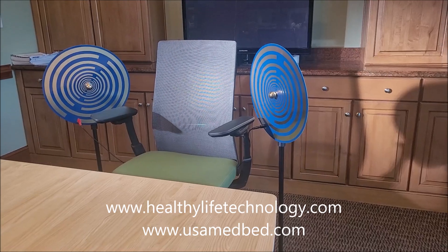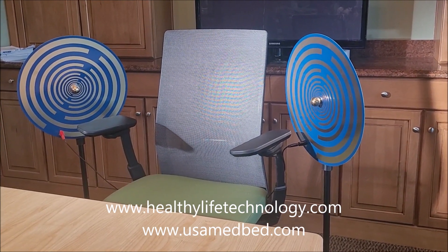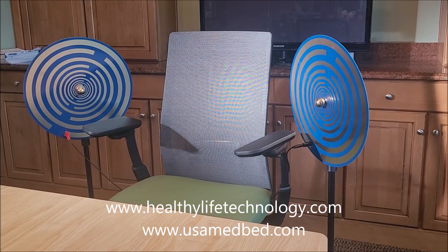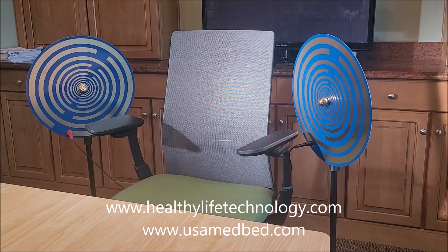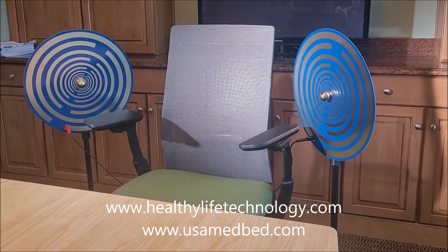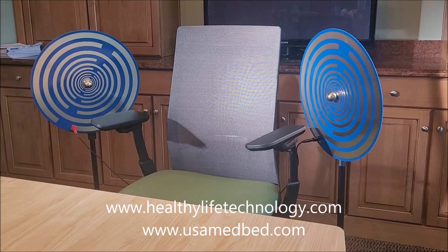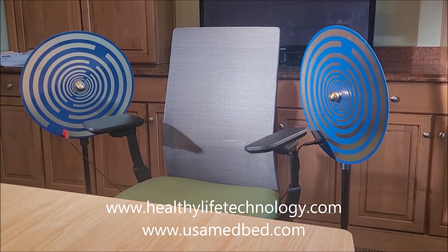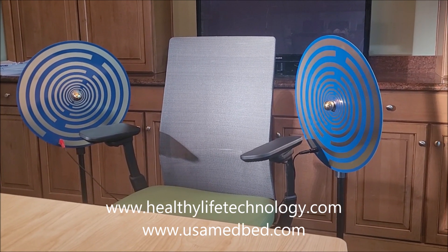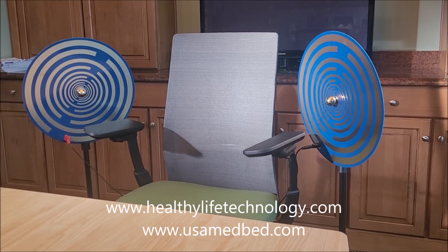We're here at Healthy Life Technology USA MedBed, looking at one of our newest additions to our inventory, which is another set of the Tesla or Likovsky multi-wave oscillators. This is definitely on my top three of the best technologies I like to use for the least amount of money. The multi-wave oscillators were originally being used by Nikola Tesla, who was experiencing a lot of really promising things in his lab. He later handed off the technology to a Russian scientist named Georges Likovsky, who primarily worked out of France.